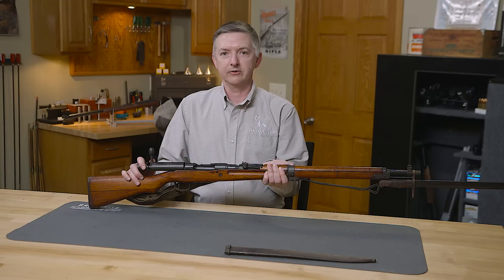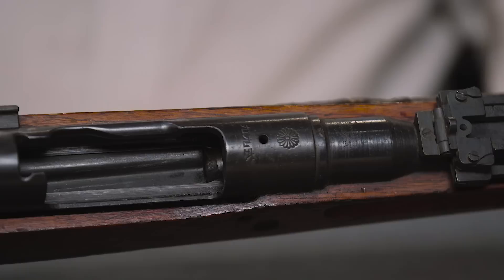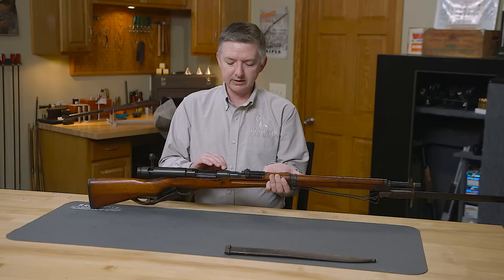This particular rifle belongs to one of the employees here at Brownells and was handed down to him from his grandfather. This rifle was obtained during the war in one of the Pacific Islands as they were cleaning out one of the caves there. This one is a definite capture, as you'll see with the chrysanthemum.